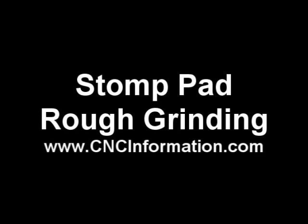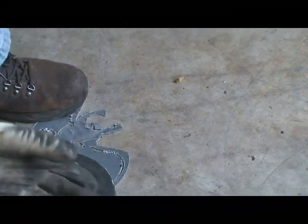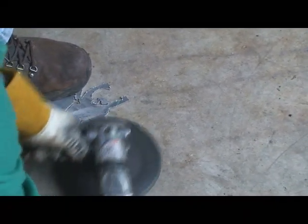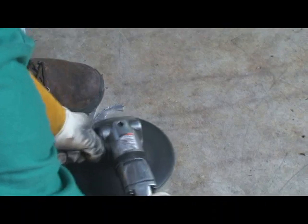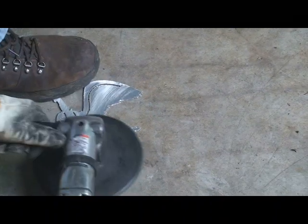The next thing we'll do, we'll go into the grinding of that. Usually I start out with a rough grind, and I'll use some sort of grinder, usually with a bigger pad. It'll be a pretty aggressive sandpaper or sanding disc that I'll have on there.